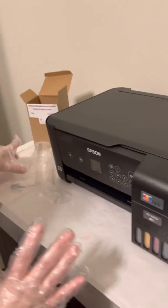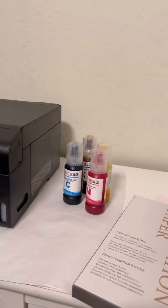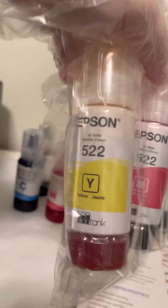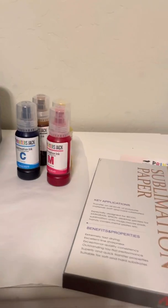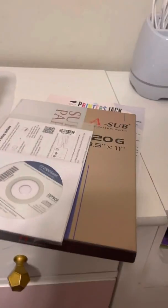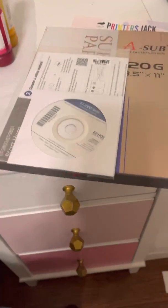Make sure all the tanks are closed. The ink comes with a disc — if you're using a laptop you can download from the disc, or you can set it up through your phone via the website. You want to set up your devices so you can print directly to the printer. I'm excited and a little scared because I don't know if it's going to work, but it says all Epson EcoTanks should work for the conversion.